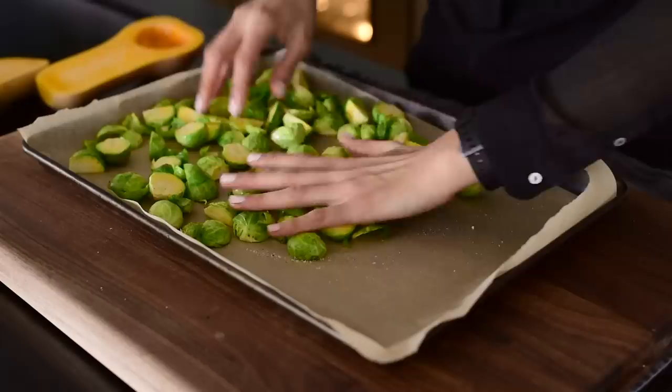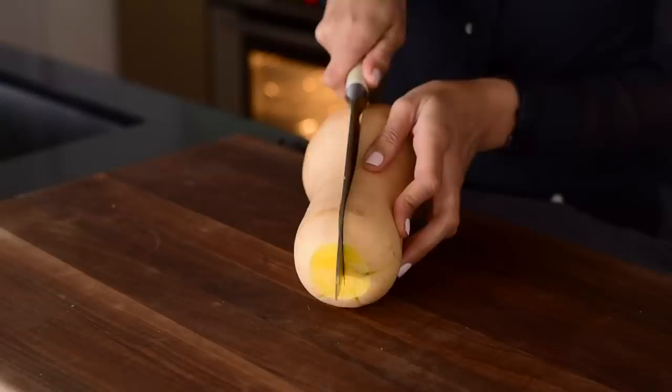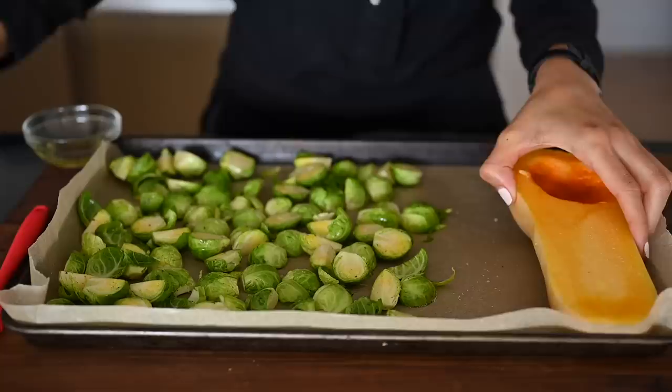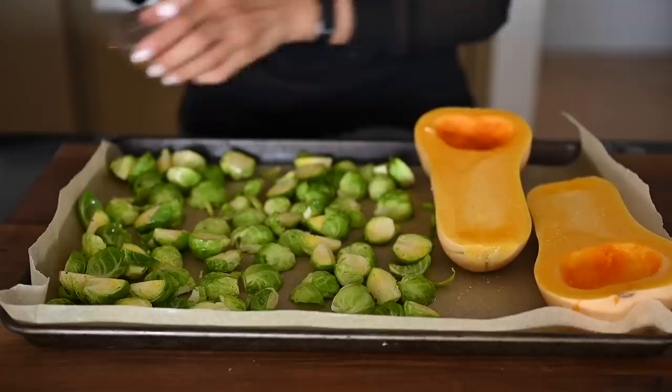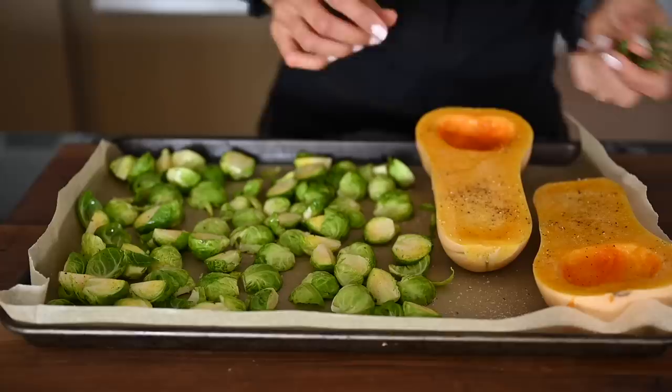I left some of the leaves that fell off on here because those parts will get really crispy. For the butternut squash, we're going to cut it in half. You do need a sharp knife for this one. Use a slow rocking motion, and if it's still too difficult to cut in half, just pop it in the microwave for a couple minutes — it'll soften it up and make it a lot easier to cut. Once you've cut the butternut squash in half, you'll scoop out the seeds. Then add the squash directly to the baking tray and brush a little bit of avocado oil right on the flesh — just a very light coating — and of course some salt and freshly cracked black pepper.